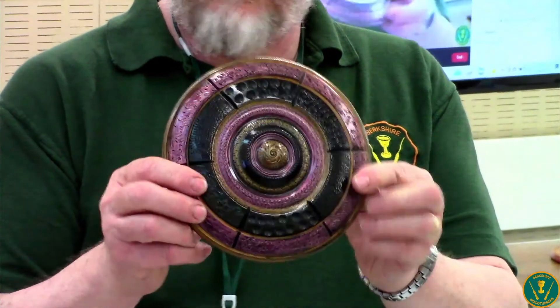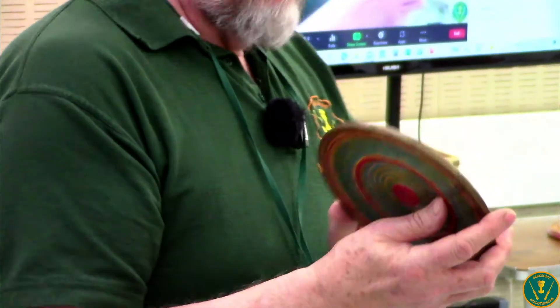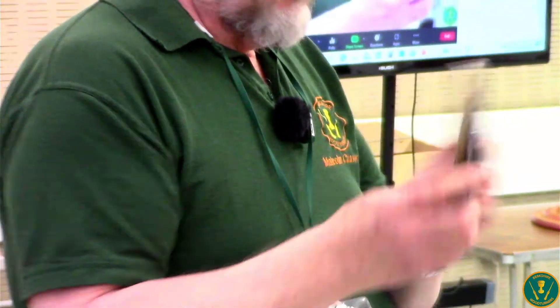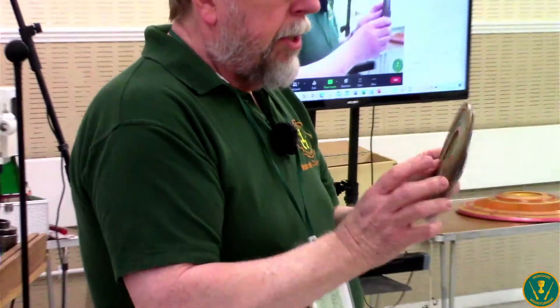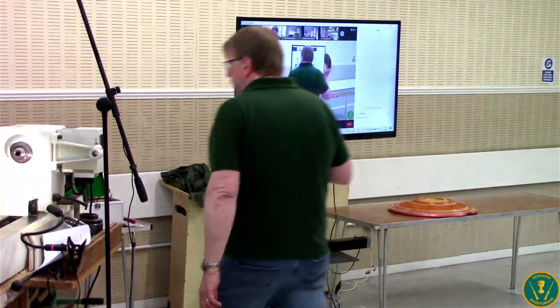The colours at the back and the colours at the front don't really match — it was just because this was a test piece for today. That doesn't have to be an expensive piece of wood. So, that's the sort of idea.